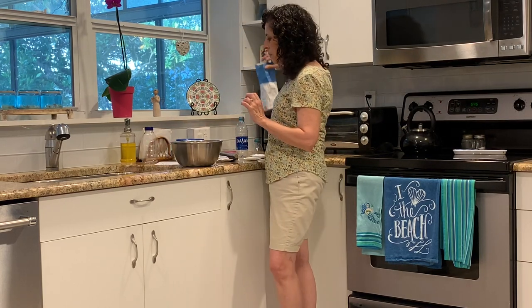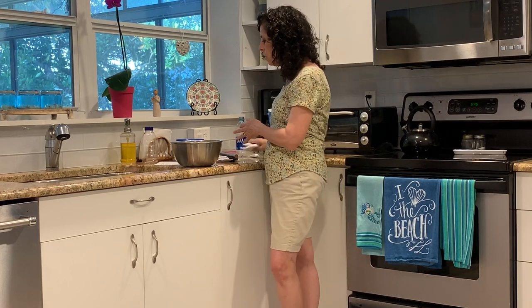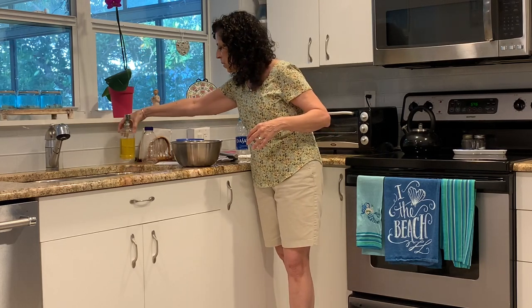We're going to need some flour, some water, and some food coloring — I have four different colors here — and some dishwashing soap. So let's get started.